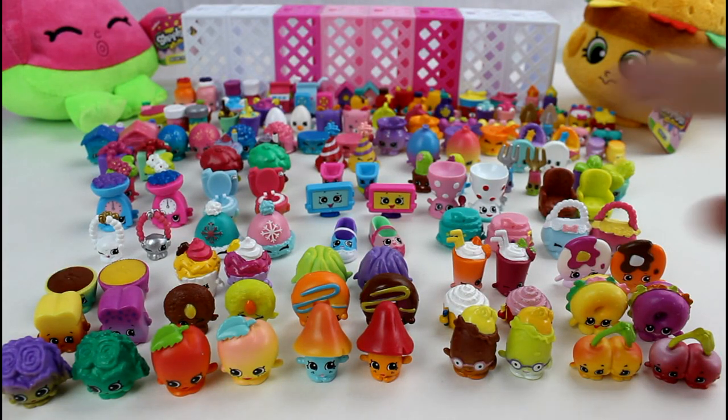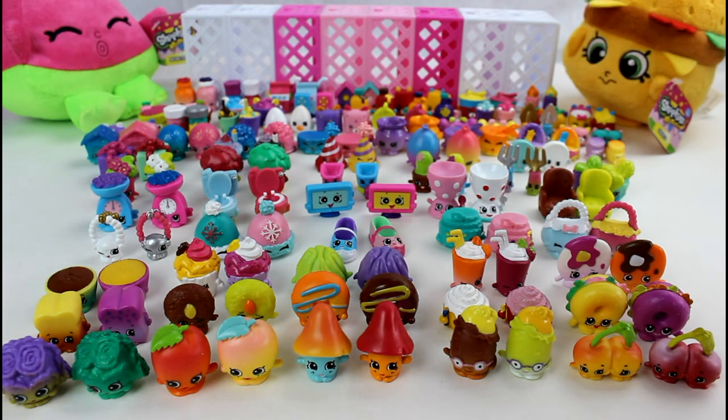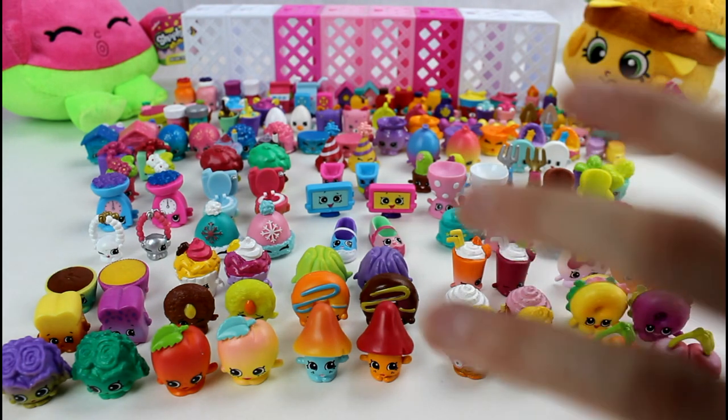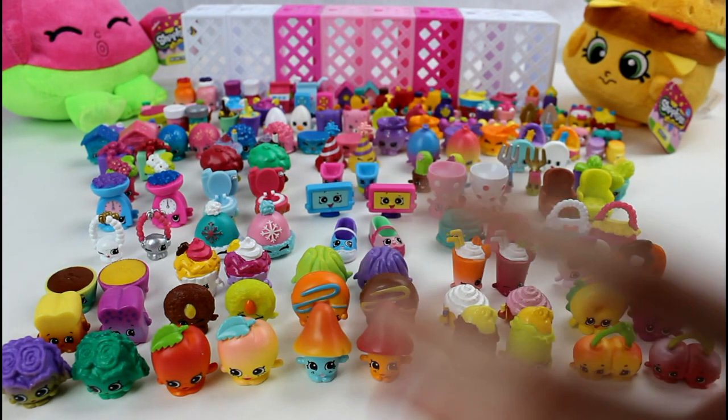Hey guys! Today we are going to be taking a look at the complete collection from Shopkins Season 4. We finally completed it — it's crazy! Just in time for Season 5 though. But oh my goodness, this is so amazing.